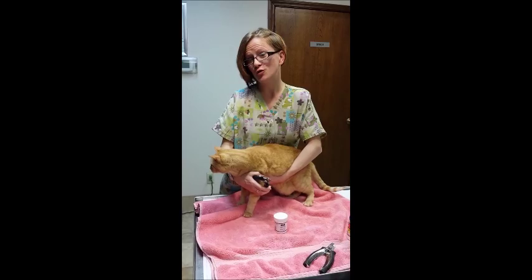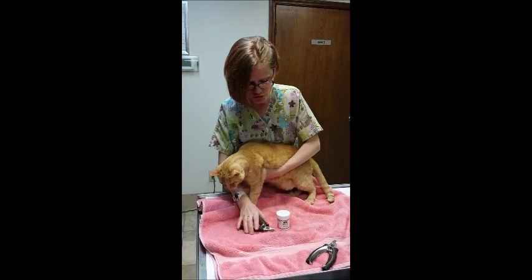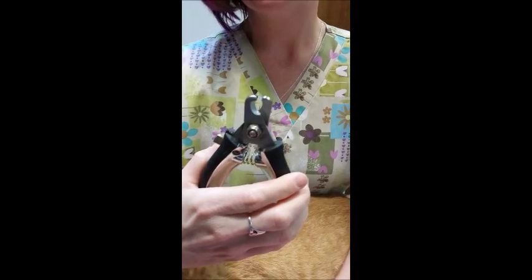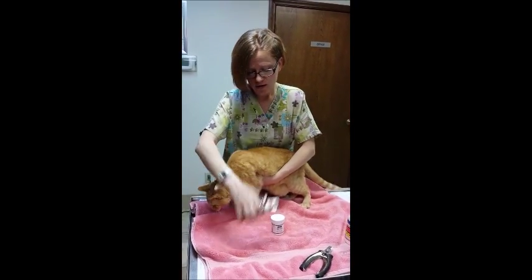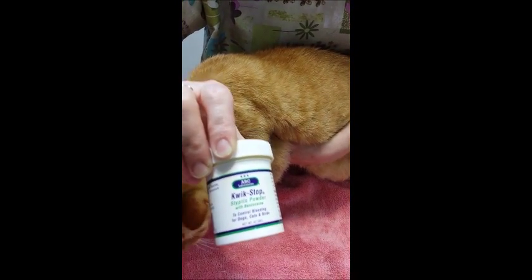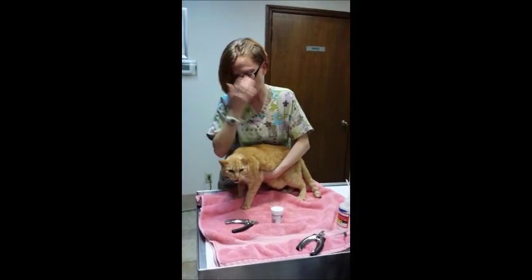I'm going to show you how to trim a kitty cat's nails today. To trim a kitty cat's nails, you're going to need a pair of nail clippers. Some people can also use toenail trimmers if you have them at your house. Or you can also use some Quick Stop, or corn starch or flour if you don't have any Quick Stop available.